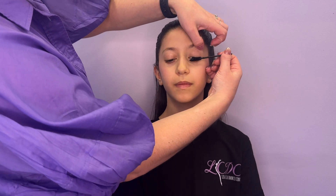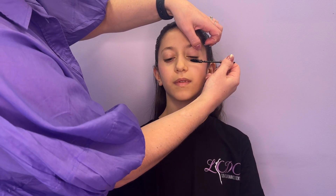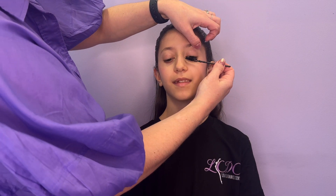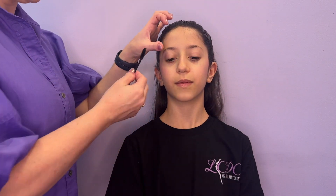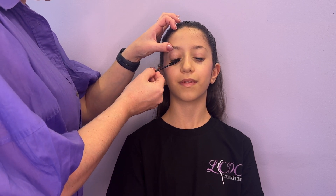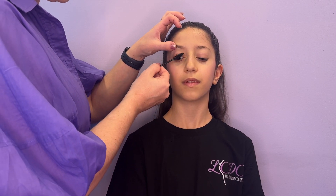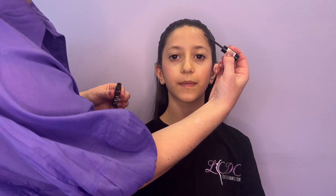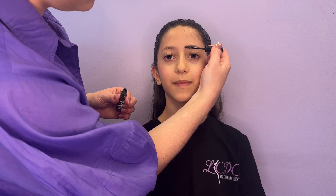A little bit of mascara can make a big difference on stage. A good tip to help do mascara is to use your thumb to lift the eyebrow, like I'm doing in this video. Then use a little wiggle motion to lift the lashes up and apply a light coat of mascara.